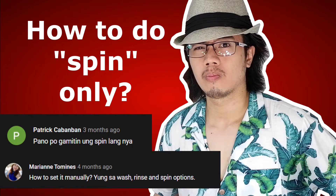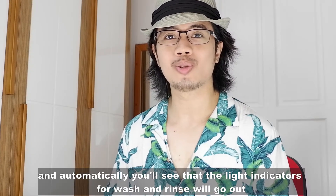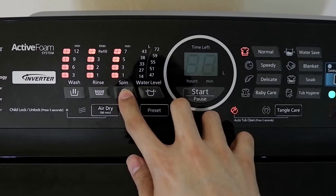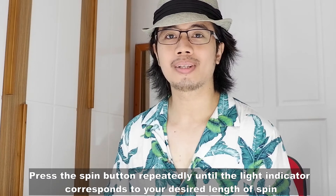Question: paano po gamitin yung spin lang niya? After pressing on, press the spin button and automatically you'll see that the light indicators for wash and rinse will go out. This means that the machine is now on spin only mode. Press the spin button repeatedly until the light indicator corresponds to your desired length of spin.